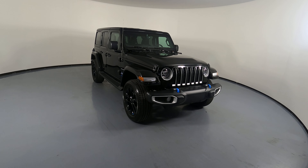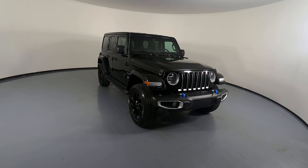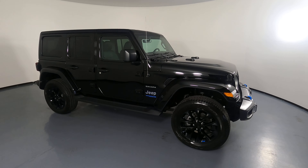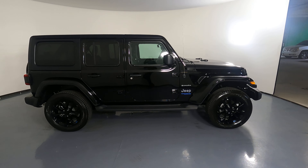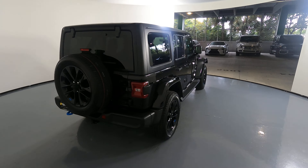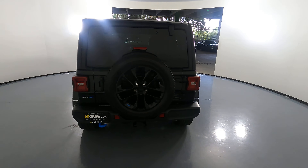Welcome to H. Greg Lux. Here we have a 2022 Jeep Wrangler Sahara 4xe. This SUV came with a clean Carfax. In this video, I'll be showing you any dents, scratches, or any wear and tear to the car to the best of our knowledge.